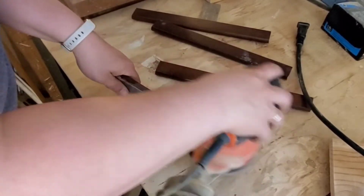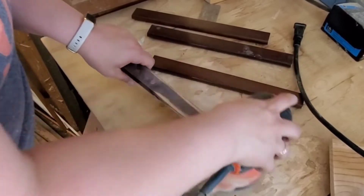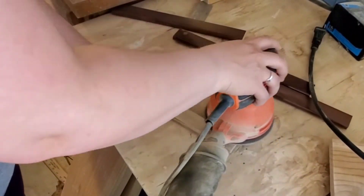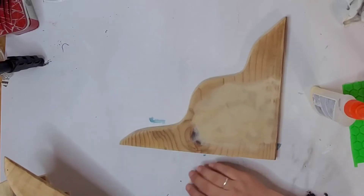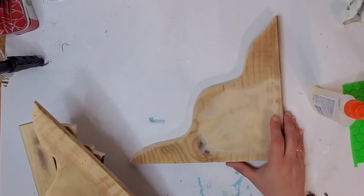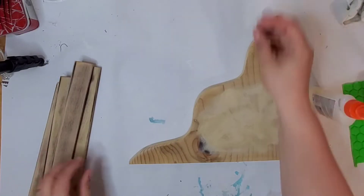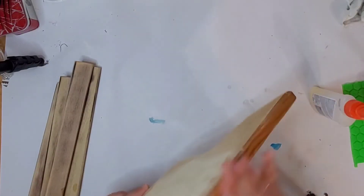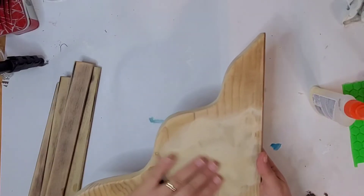If you guys have a favorite power tool, let me know down in the description box below — maybe I'll be able to use one in the future. Coming in on these corbel shapes, here is the filled-in design — I let it dry and sanded it down, so none the wiser, right?